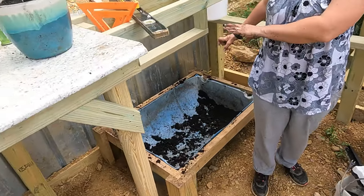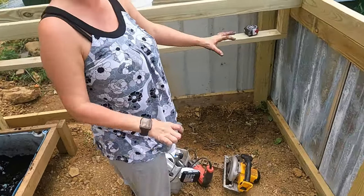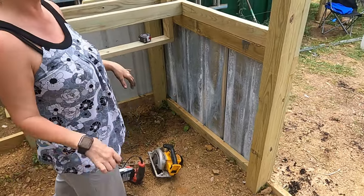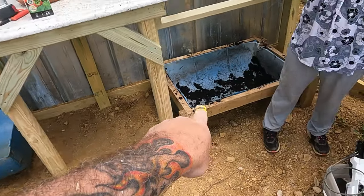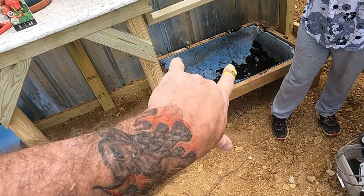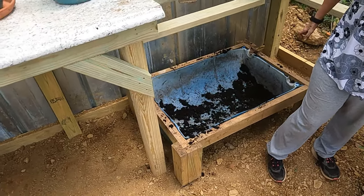This side will be sunnier than the other side, so over here I will do lettuce and things that take a little less sun. I am still going to build the frame for that one — that's the one we used for the chicken water at one time and it works perfect in there for greens and stuff. I have been mixing all my soils.